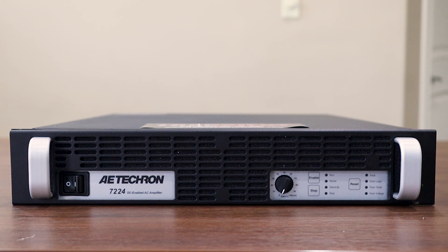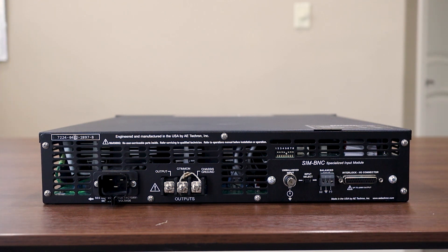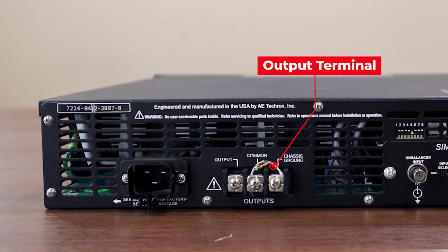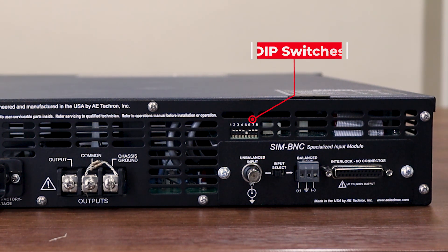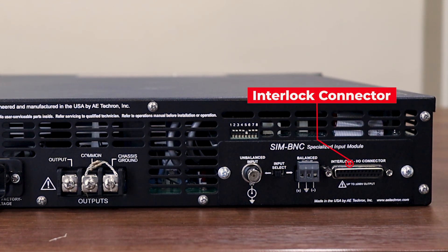Now let's take a look at the back side of our linear power amplifier. Starting from the left side and working our way right: on the far left we have our AC supply input. Just to the right of that is our output terminal. As we work our way right you'll see our BNC input connector and just above that the DIP switches. To the right of the BNC connector is our input selector switch and our terminal block input connector. Finally, all the way on the right is the interlock connector.